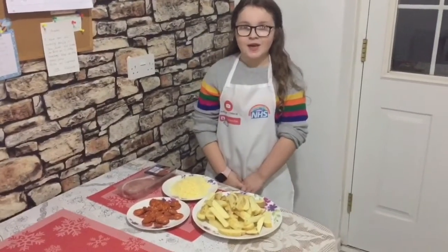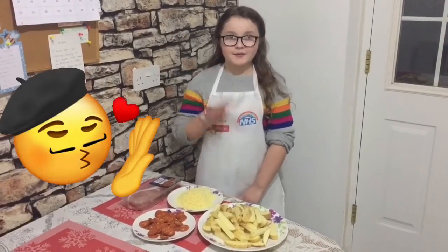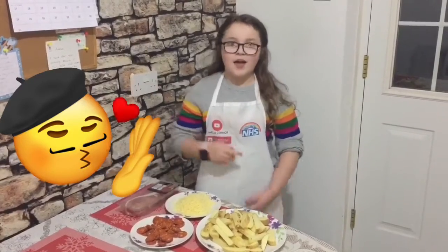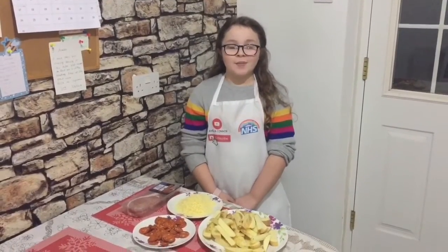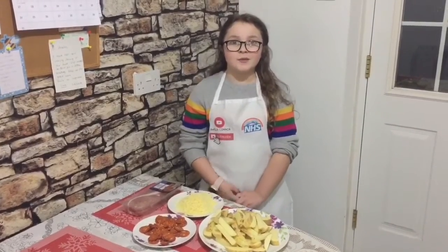Hi guys, welcome back to my video. Today we're going to make loaded fries, and it includes four ingredients: bacon, cheese, chips, and chorizo. We're going to cook all the ingredients and then take it out of the oven, sprinkle some cheese on top, and put it back in the oven so the cheese melts. Make sure you stay tuned till we come back.